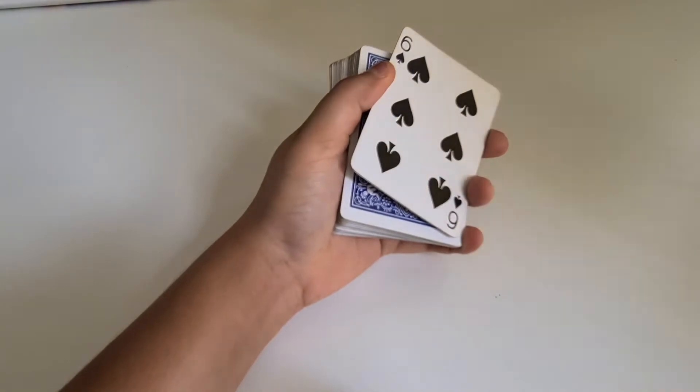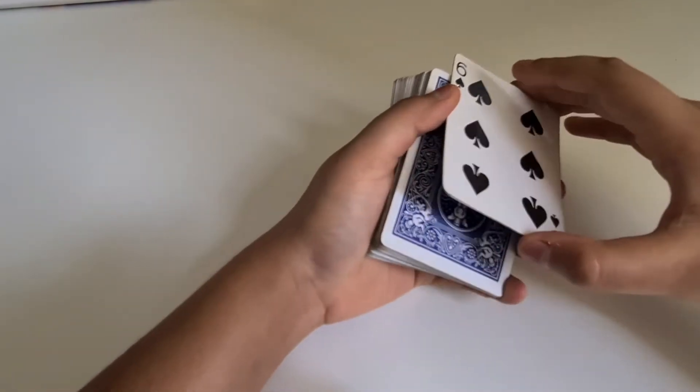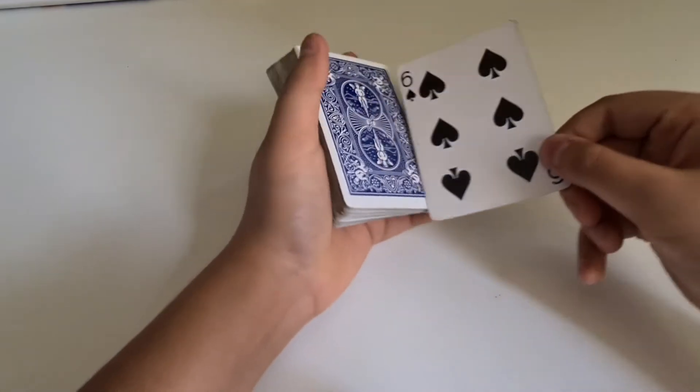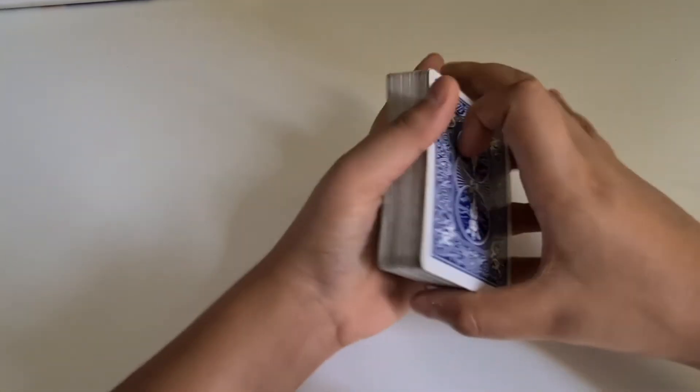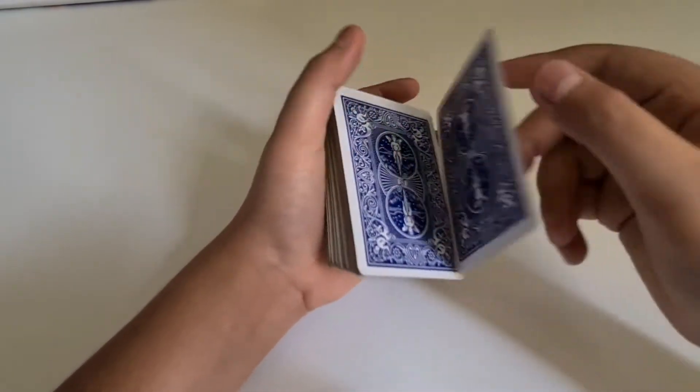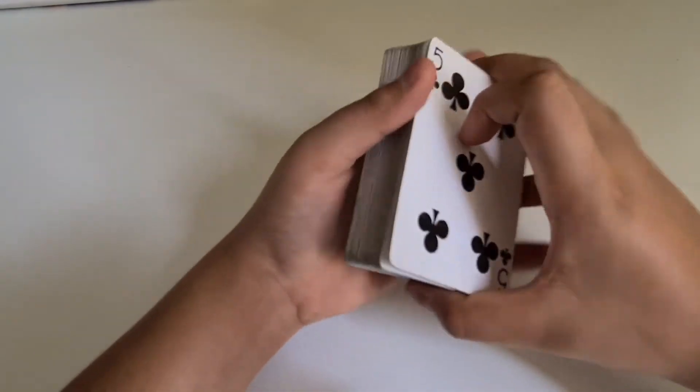So here's the first way to change a card. Let me pick up a card — first I'm going to show you the performance and then the tutorial. I'm going to pick up a card; as you can see it's the six of spades. I'll flip it over, and if I just snap, this card is going to change into the five of clubs.